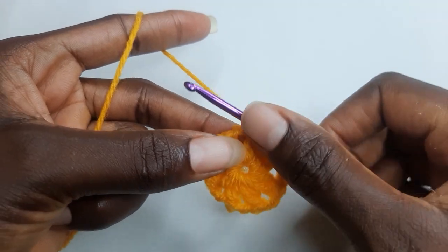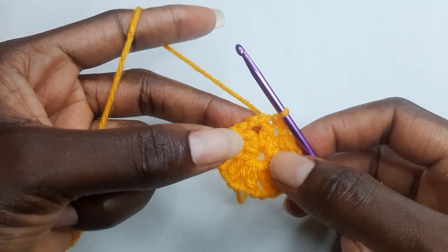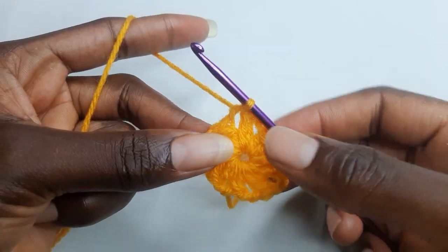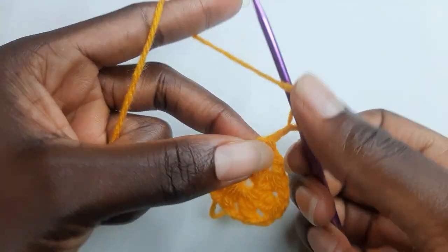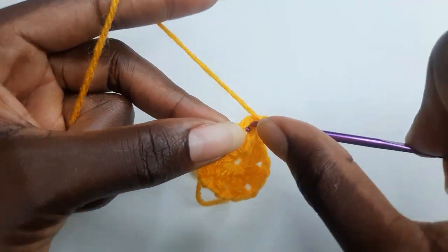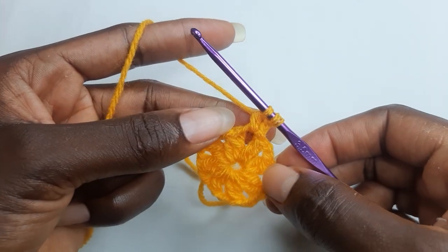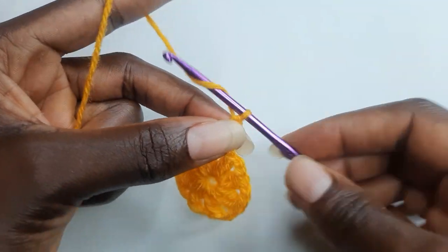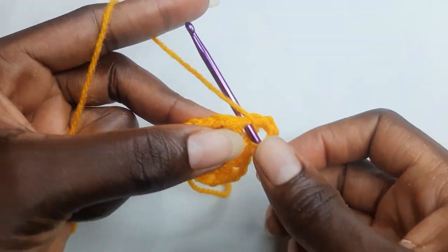Now to begin your round two, you're going to work a slip stitch to your chain two space. And you chain two. You're going to continue working cluster stitches, working two cluster stitches in your chain two space separated with a chain two. So you work your first cluster and you chain two, and you work another cluster stitch.